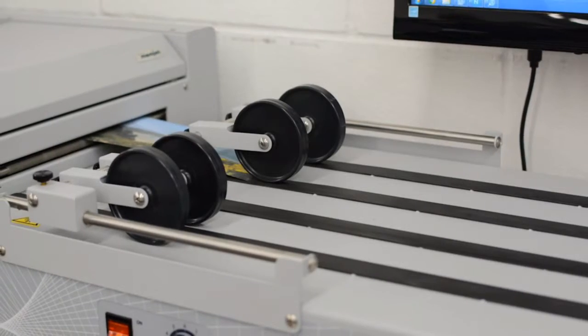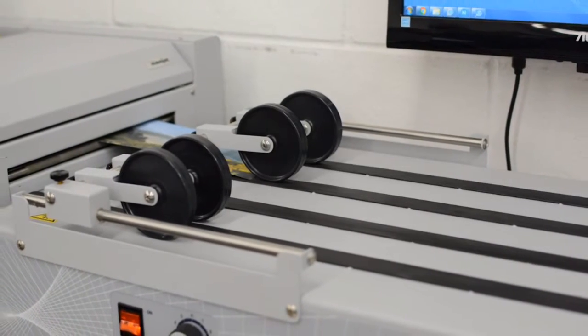Hi, I'm Doug Smith with Paper Graphics Printing in Temple, Texas. Previously we printed all our envelopes the traditional way — we had a Heidelberg Quickmaster and a Ryobi 3300. We used polyester plates, and that's how we ran envelopes previously.